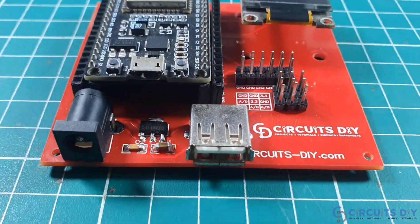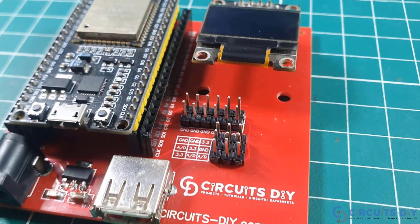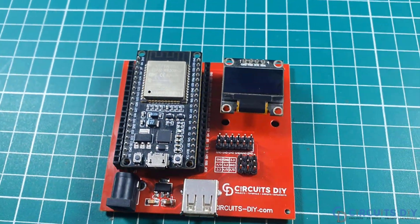Hello, in this video tutorial, we are going to show you how to use OLED displays with ESP32 boards. So let's get started.